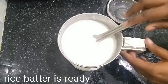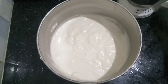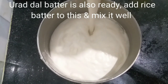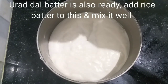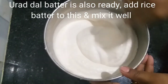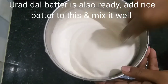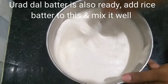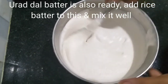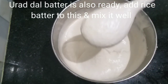We will mix it and grind it in a few batches. We will grind it in and mix it. Now we will add salt — add salt on top.